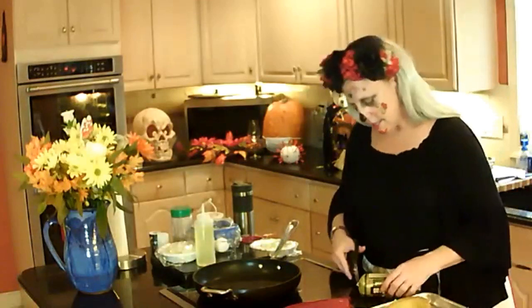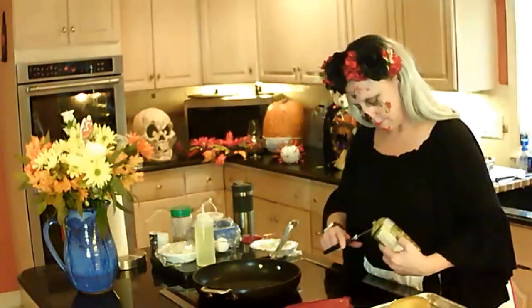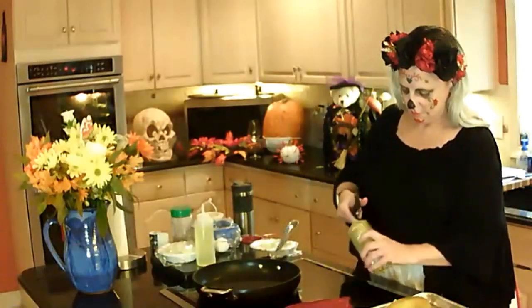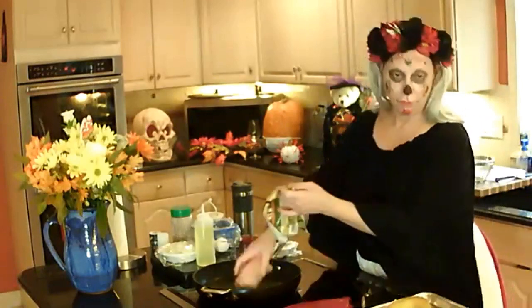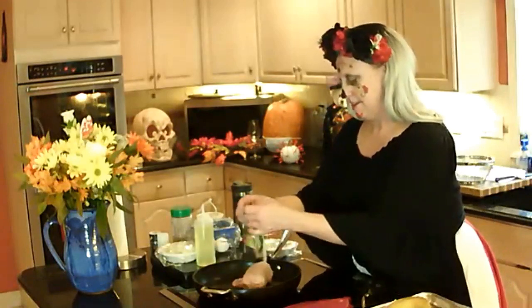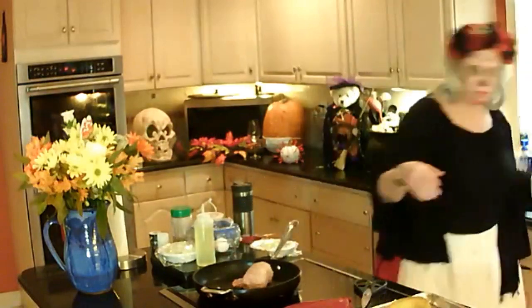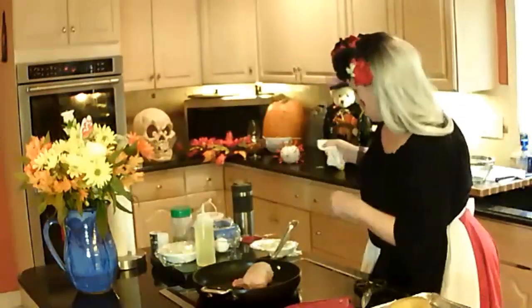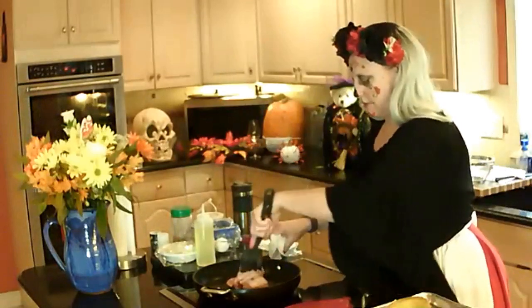So what we're going to do first is brown the meat. I did wash my hands for 28 seconds before the camera started — it happened, I have witnesses. It's a non-stick pan, so at this point I don't feel I need to add any oil, but after this cooks down I'm going to drain it and cook the onions and other vegetables in it.